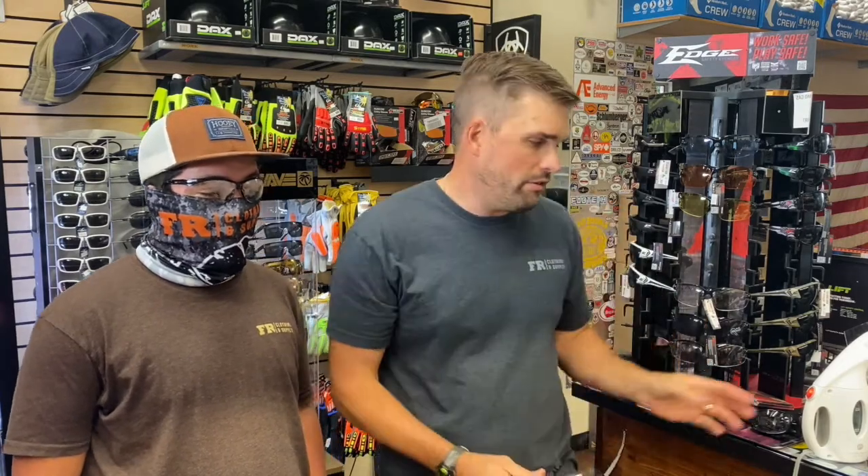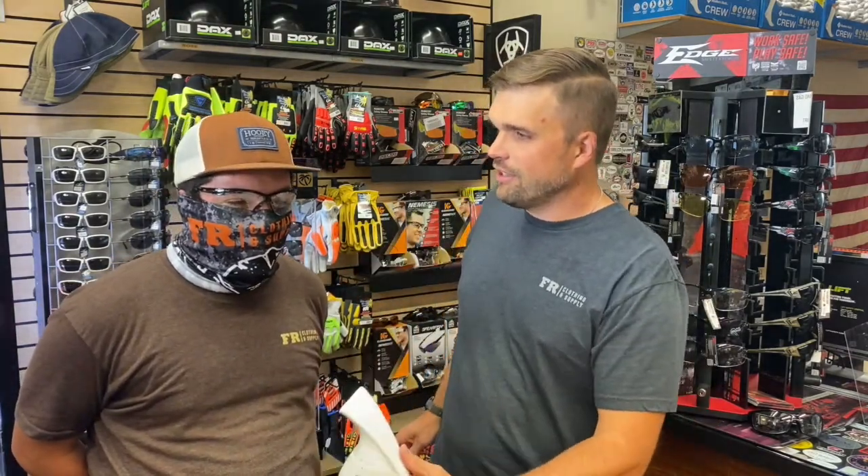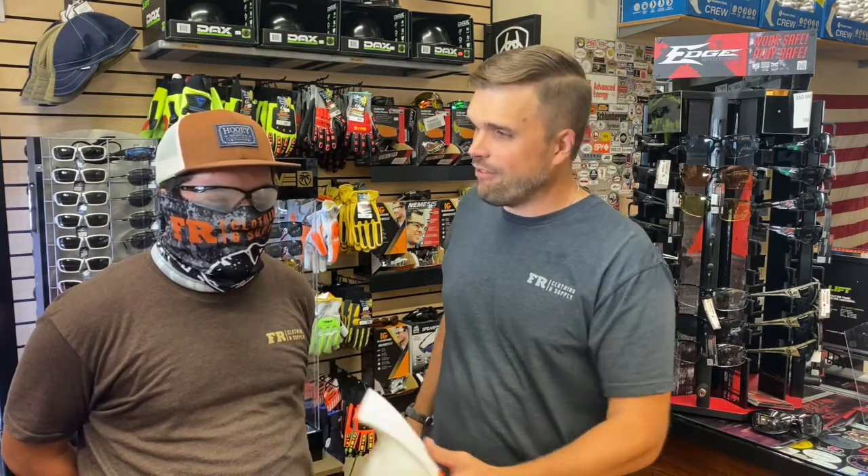So we're going to test this out. Now Xander, put these on. We're going to use this little fog machine here — say you have a balaclava on, things are getting foggy. Xander's breathing hard. Oh yeah, fogged up in about 5 to 10 seconds.